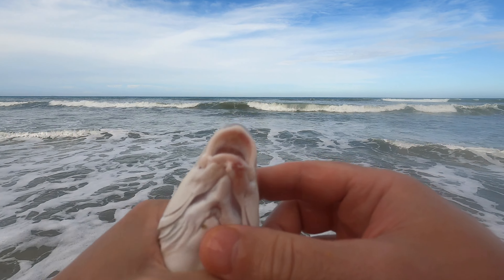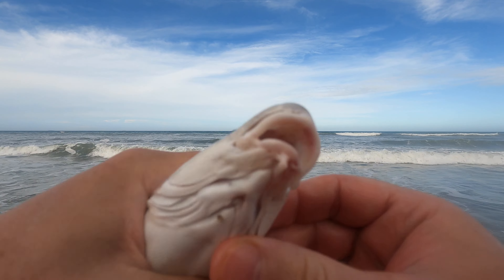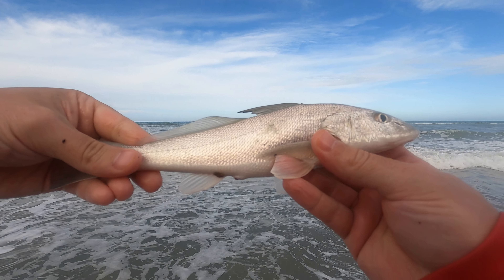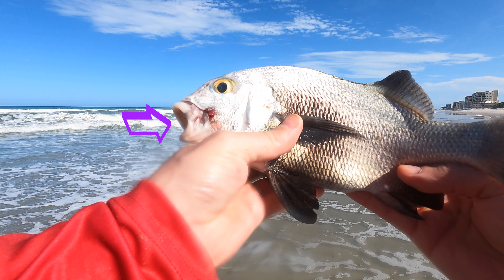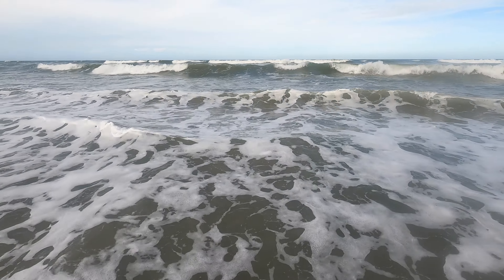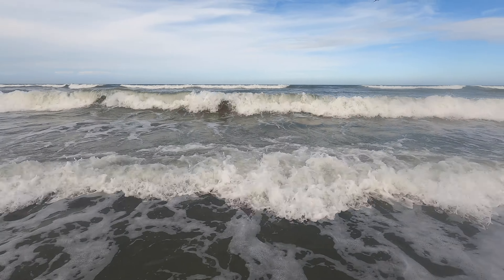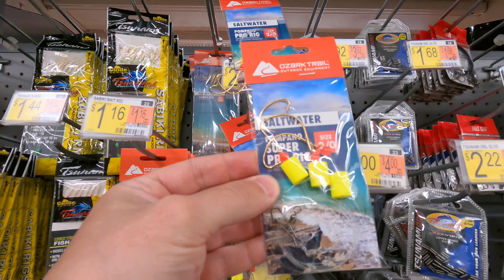Let me show you why you want to make sure your hooks aren't too big. Look at that tiny little mouth on this whiting — a lot of these fish out here have about the same size mouth: the margates, the croakers, even the pompano. So you definitely don't want to use a hook that's too big.